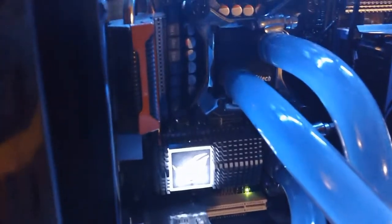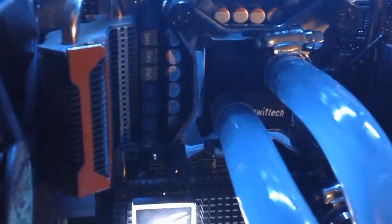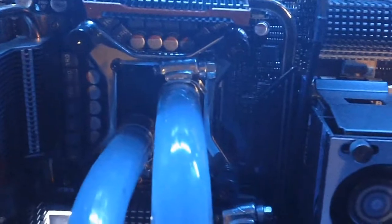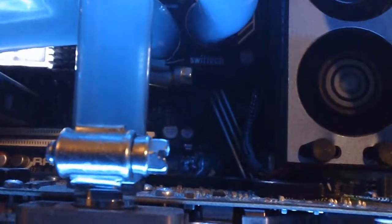The water blocks are an Apogee GTZ on the CPU — it's from SwiftTech — and there's another SwiftTech water block on the North Bridge. For you guys with Core i7s, you don't have to worry about the North Bridge anymore because that's all integrated with the memory controllers. The tubing is all half-inch tubing, as you can see there.